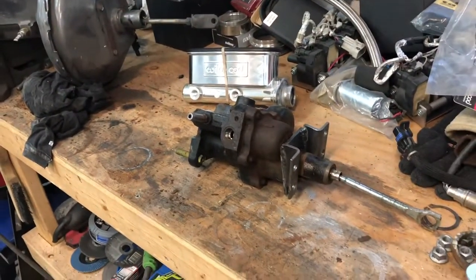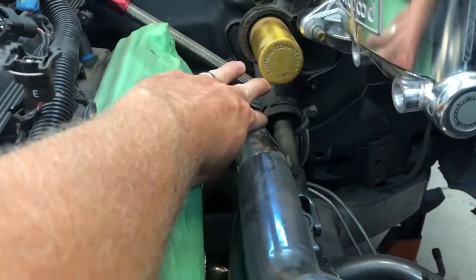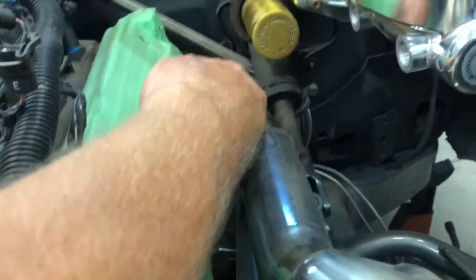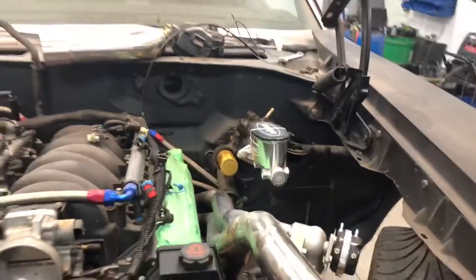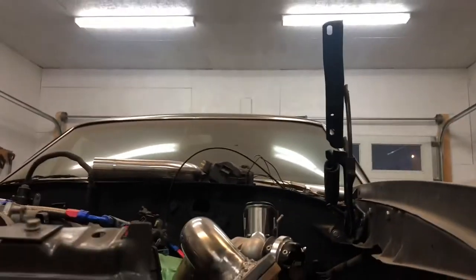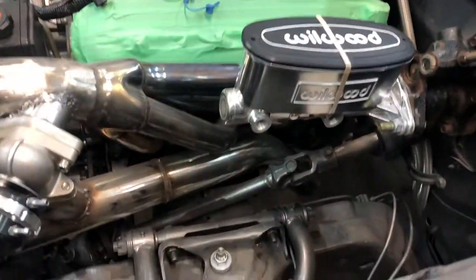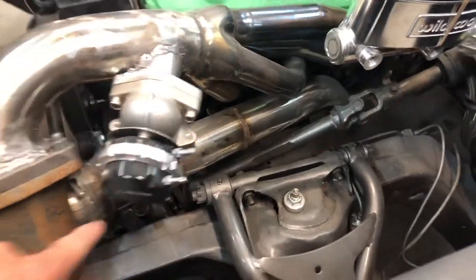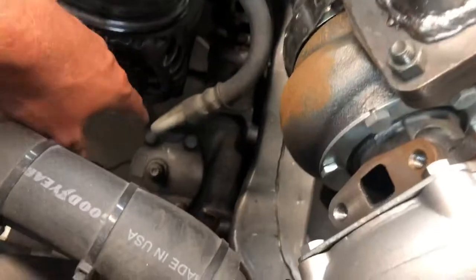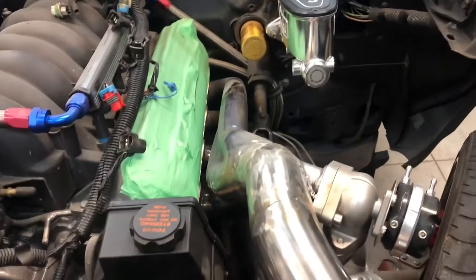Most complete hydro booster setups are close to a thousand dollars. The hose kit I ordered was $200 USD, and I'm hoping it comes with all the fittings I need. If I can do the whole setup for under $350, that's worth it to me. Let me quickly bolt it in — it takes up a lot less space, I've got good room between the header and the booster, it angles back nicely, and it's below the hood line.